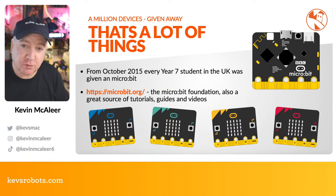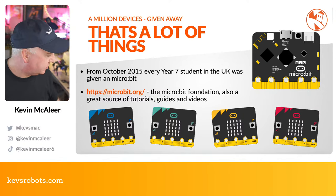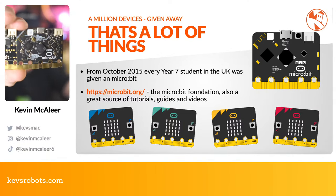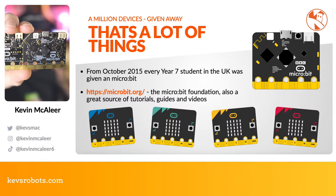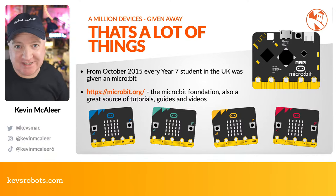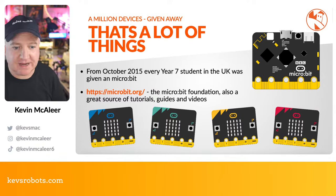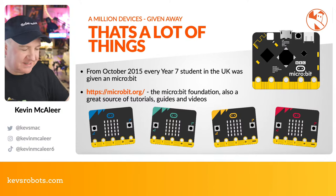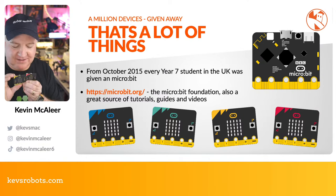The original version one was launched in October 2015, and version two launched in October 2020. The version two has a chip on the back and faster sound processing plus speech synthesis. Version two runs at 64MHz versus 16MHz on version one. Every year-seven student in the UK was given access to a micro:bit when it launched, and you can find all learning resources at microbit.org.